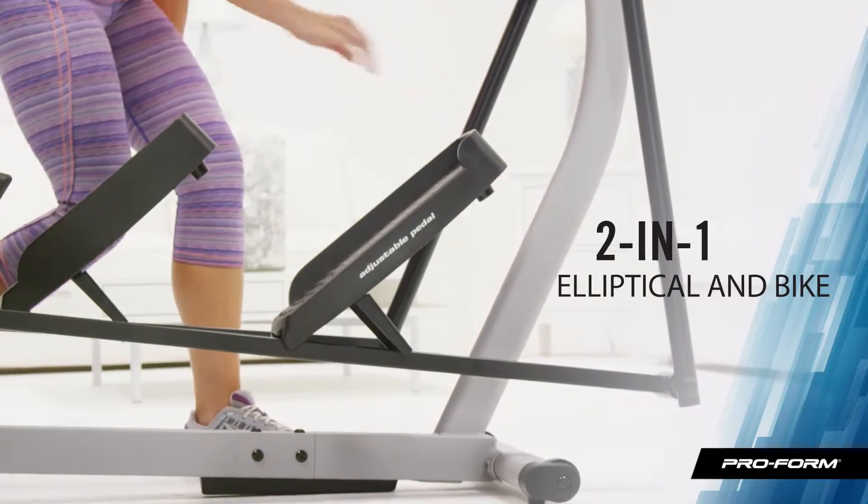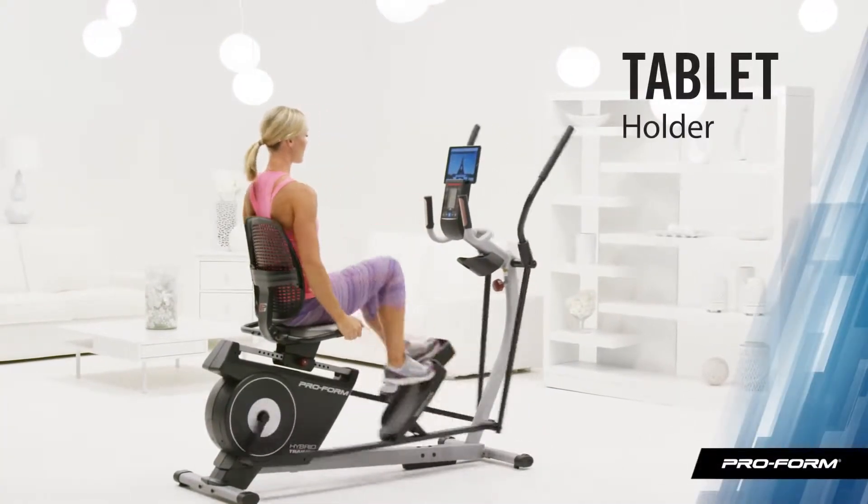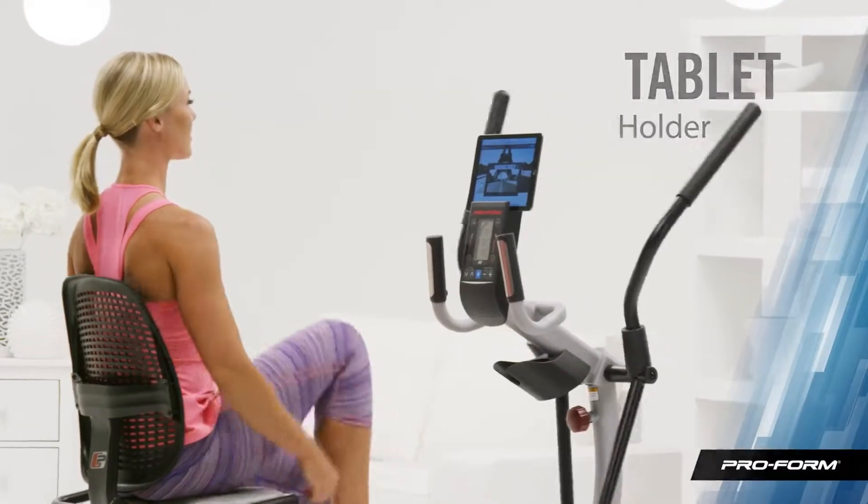It's easy to adjust the pedals and console. The built-in tablet holder lets me access all my favorite TV shows and fitness apps while I work out.